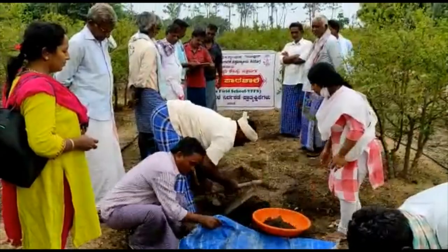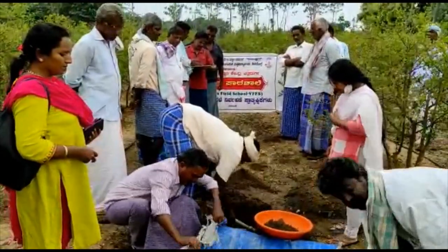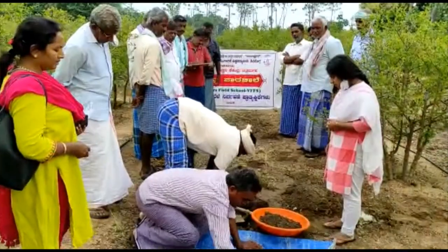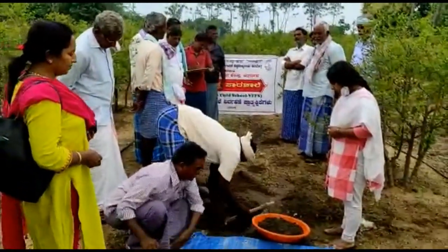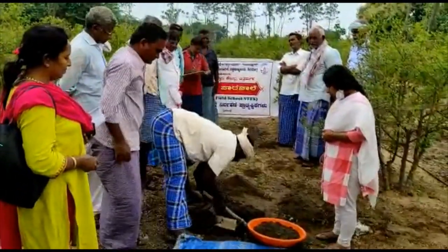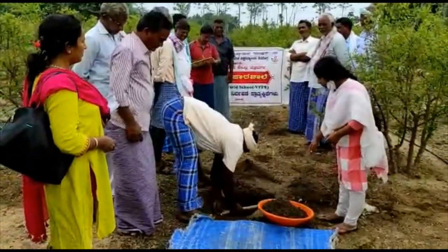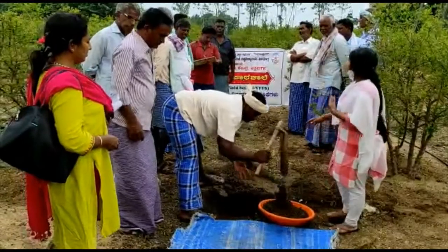It's too big. You can't get it. You can get it. I'm going to get it. No, you can't. I'm going to get it. I'm going to go to the shop.